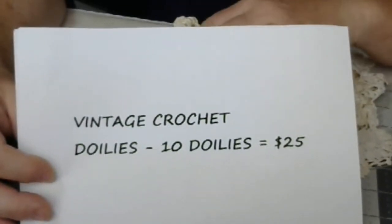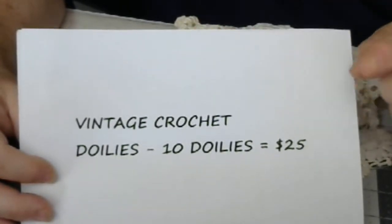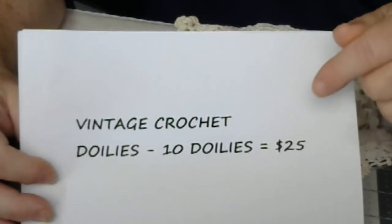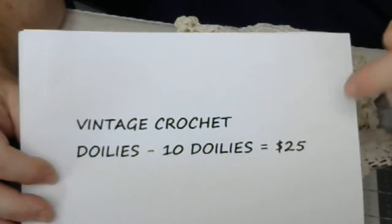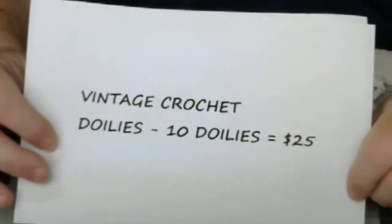They're going to be random, but you're going to get a beautiful package of doilies. But stay tuned to the end of the video because there's going to be a special. You need to watch the whole video. There's a big special.